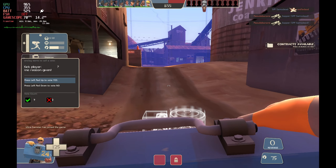Erecting a dispenser! Sentry down! There it is!